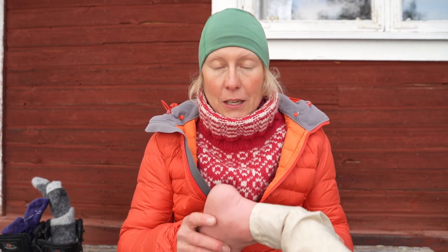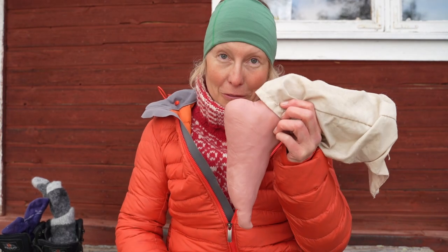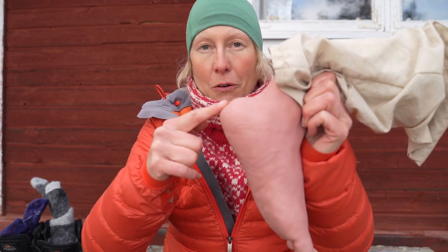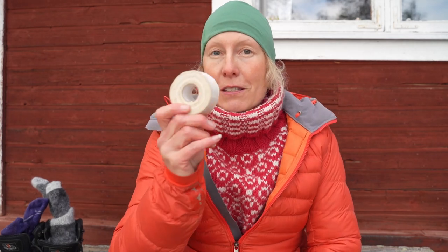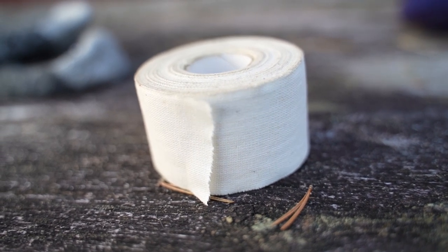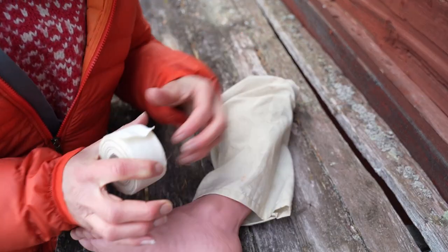I for example know that I'm prone to get blisters — I'll show you on Mr. Foot here instead of my own foot. I easily get blisters on the backside of my foot, on the heel. So I always tape my feet before I start out on a longer hike. There are lots of fancy expensive foot tapes, but we use a very simple but very good tape that sits for several days — I've worn the same taping for a whole week, so you don't have to change tape every day.